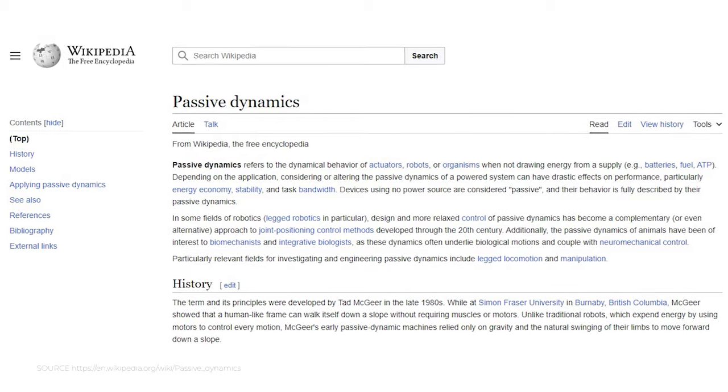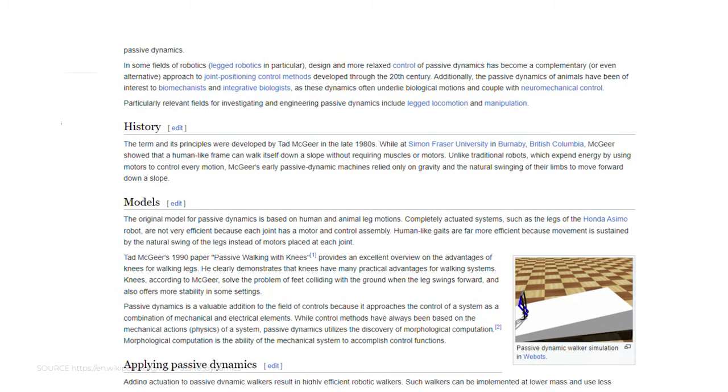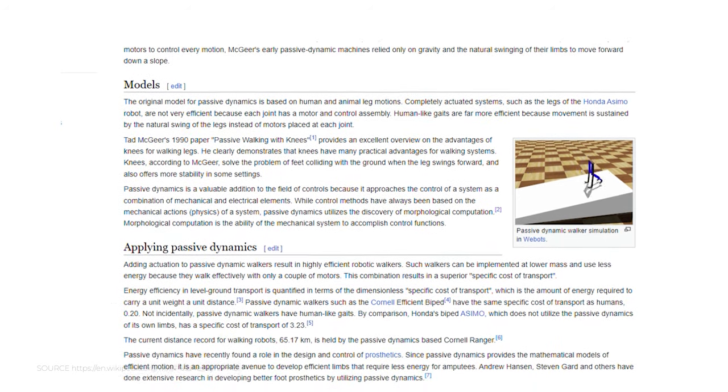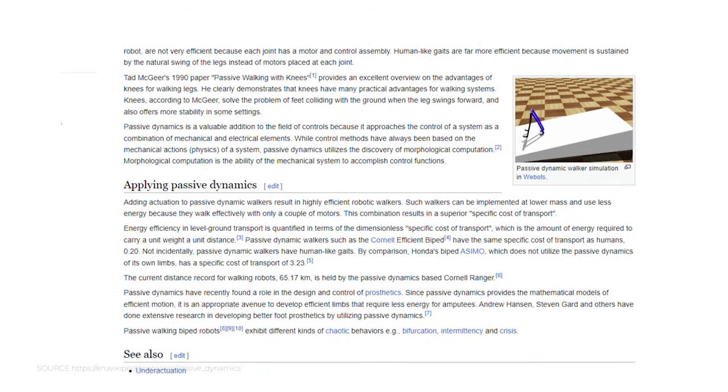There was something called passive dynamic walkers — it shows how a mechanical system can work without any electricity, powered purely by gravity. Just by understanding how it works, we could solve a lot of our problems.